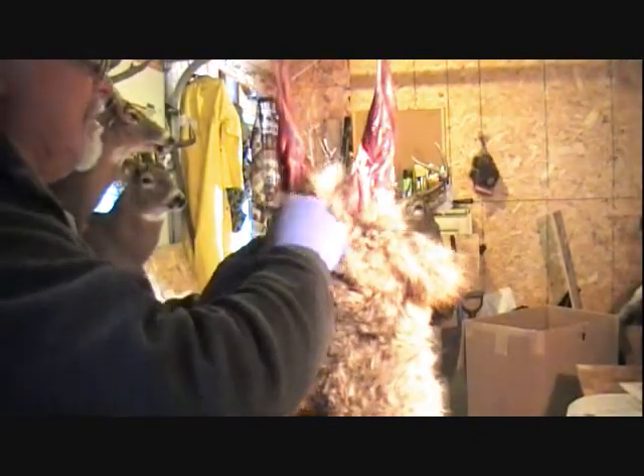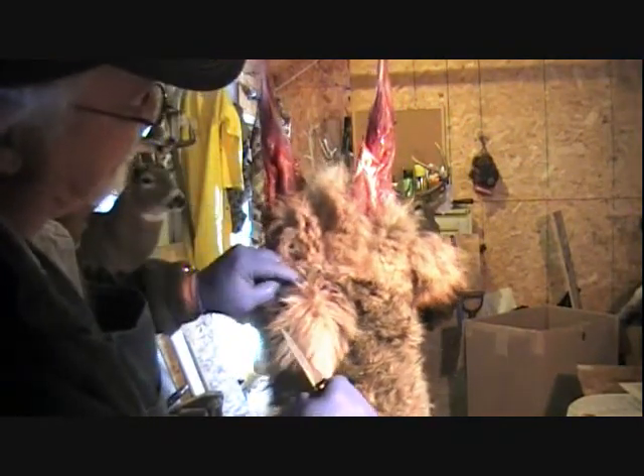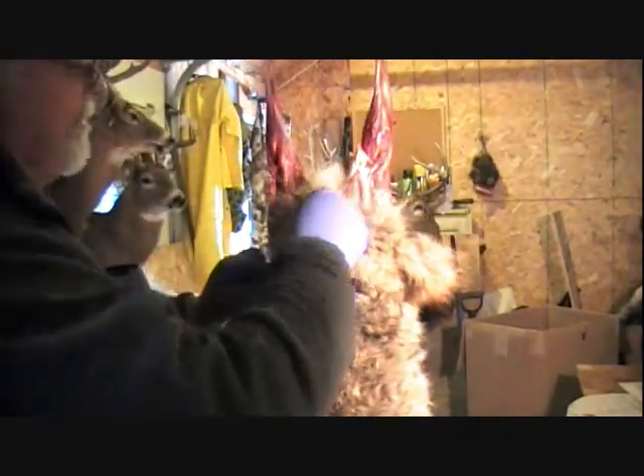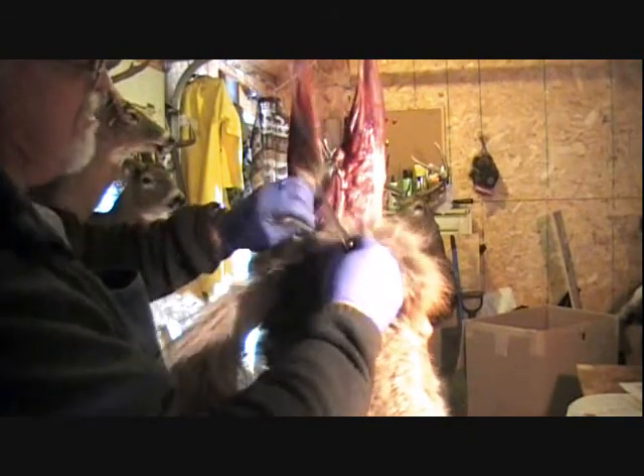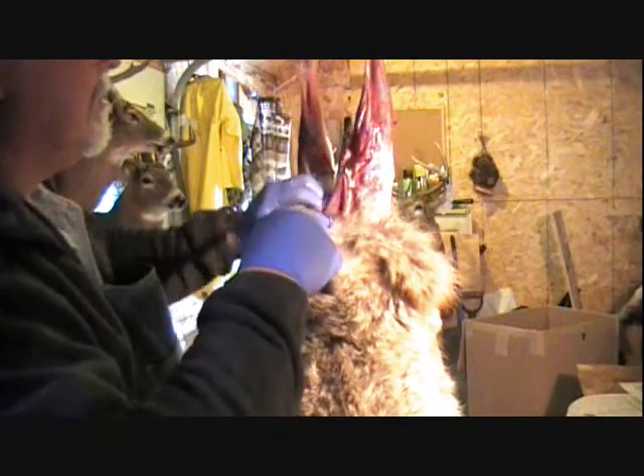When I do coyotes and fox, I don't get all screwed up about putting a hole in something — it just isn't worth it, because it happens. When you're doing this by yourself, you'll take advantage of all the other angles. I can only do so much because I'm trying to do this for the camera.